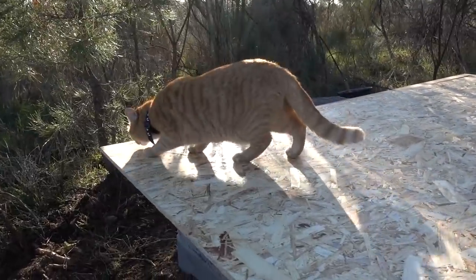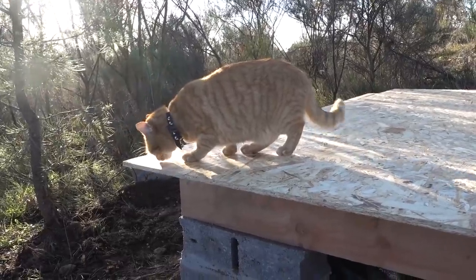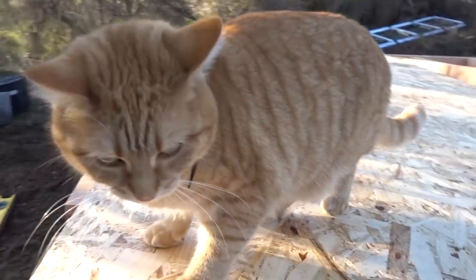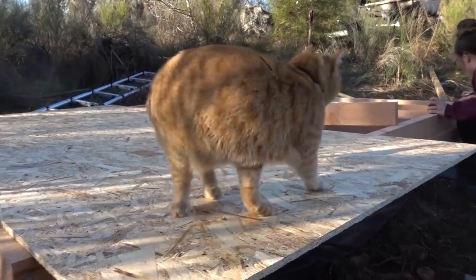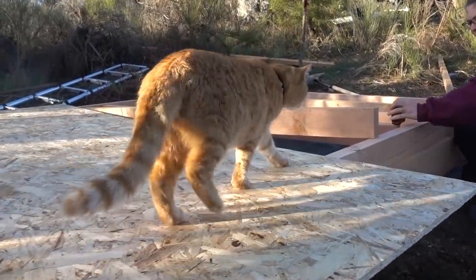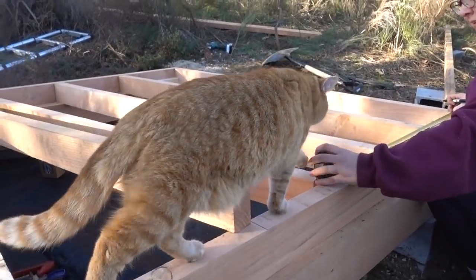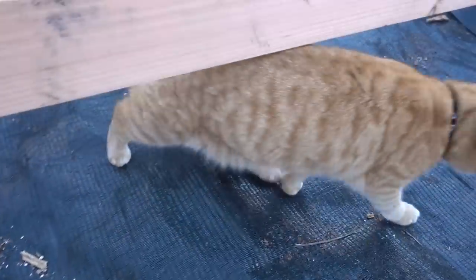Jinji is vibing on the yoga deck — it's not actually a yoga deck but she's loving it. Are you loving it? She's always such a good helper. She really does help out — she helps out by not doing anything and walking across our measurements.